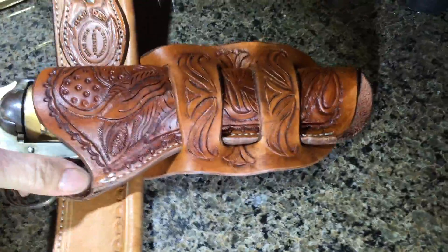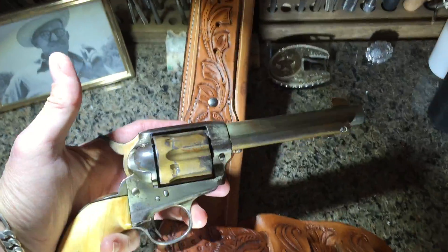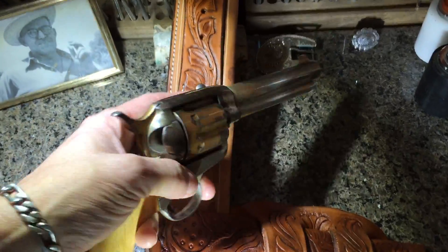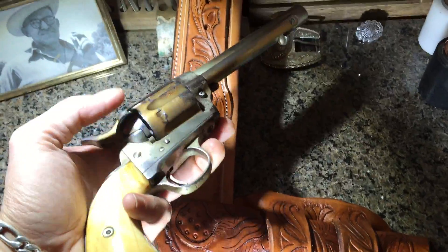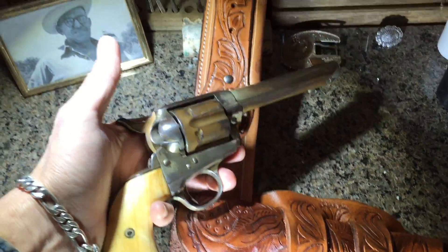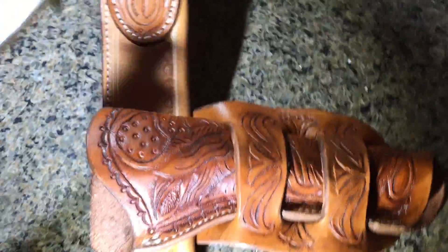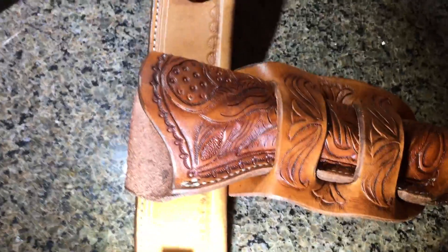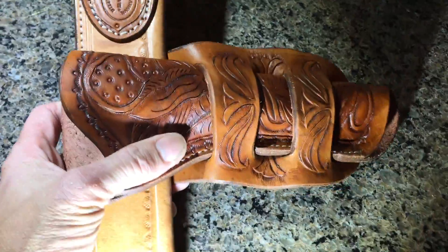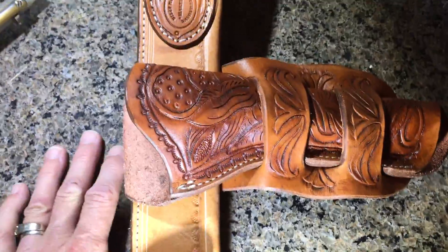We'll whip this out real quick. This is a Colt single action, of course. This belonged to Texas Ranger Rufus Van Zandt. Rufus went after Pancho Villa with General Pershing. He was a ranger in the 20th Street Prohibition, with a lot of encounters on the border towns down there in Texas. But this holster was formed with Rufus's pistol. Pretty notorious gun that I won't go into great detail about — it's quite a gun.